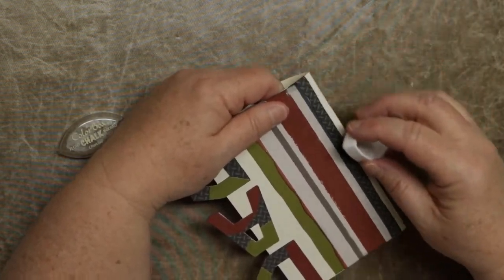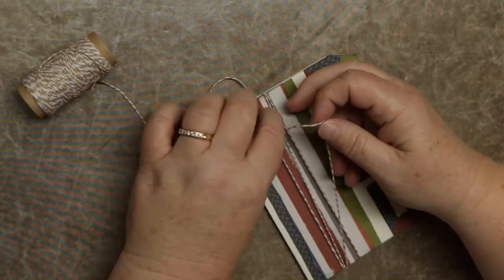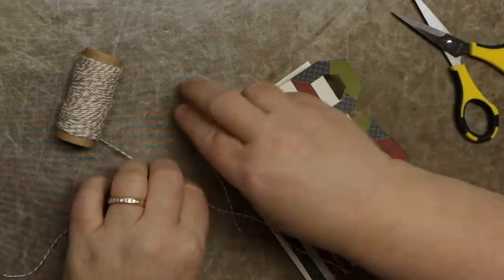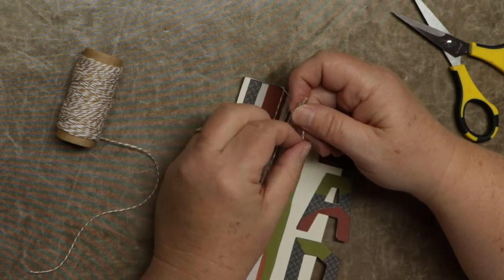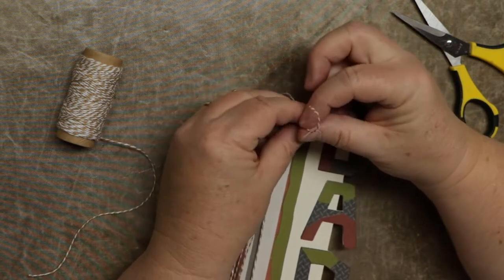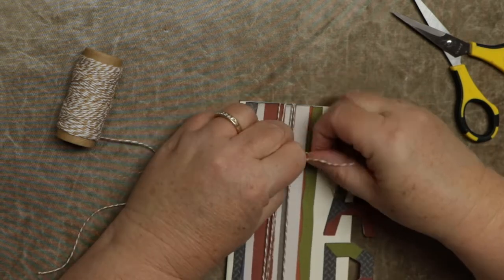I decided to add a little bit of twine to this. I just wrapped it around three times to give it a little dimension, and I'm going to tie it up here. Then we'll go ahead and add a little button on top. It would be fun to put something themed — maybe a personalized message. If this were a card for a father from a wife, you could say 'to my husband' or 'Happy Father's Day.' I'm not great at tying knots, so I'll do my best on camera.